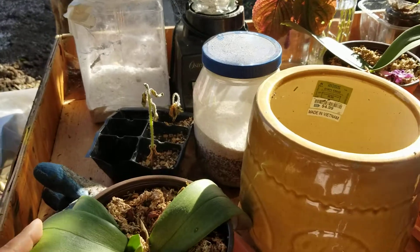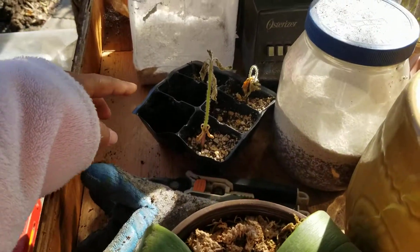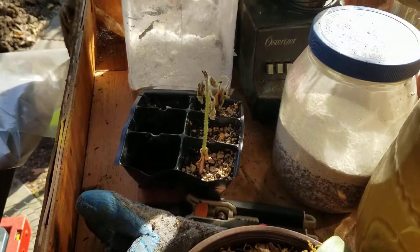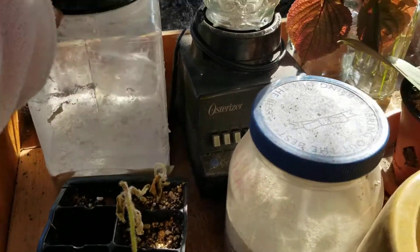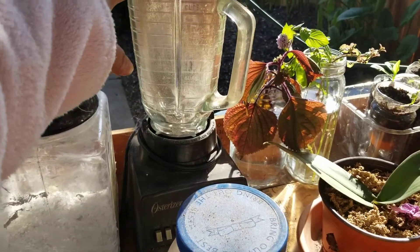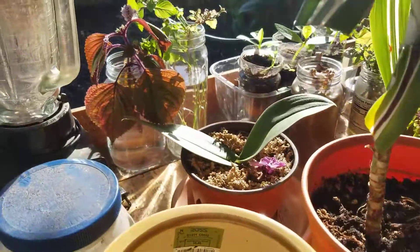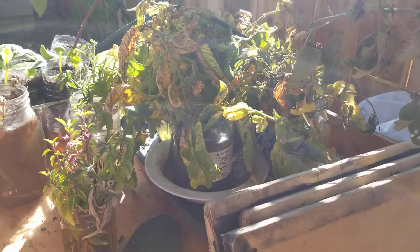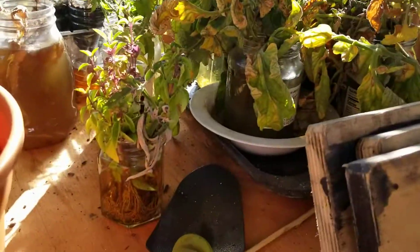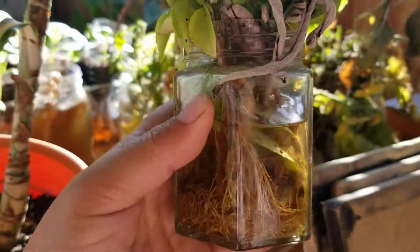On top of it I have some propagation going on. My orchid was dying, and there's my giant sunflower which didn't survive because I forgot. There are eggshells, and I blend banana peels in. There's also propagation of basil and tomatoes — they all rooted like crazy.